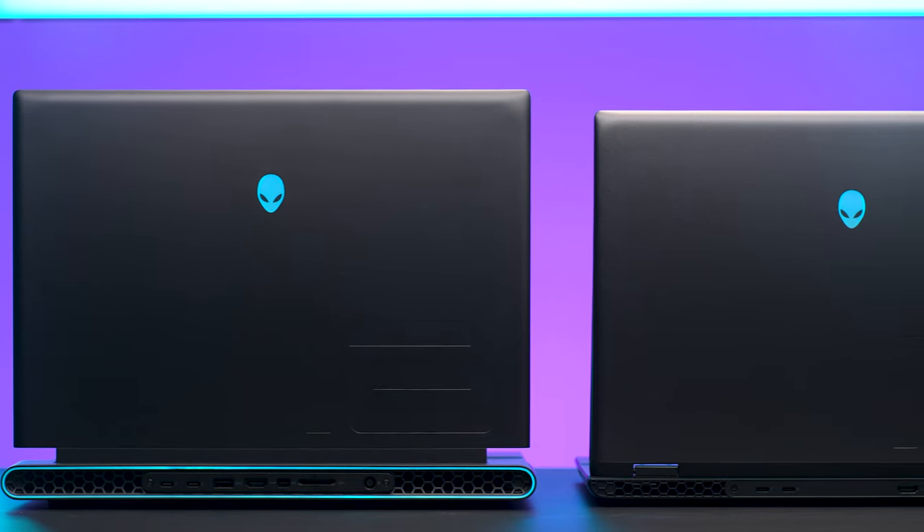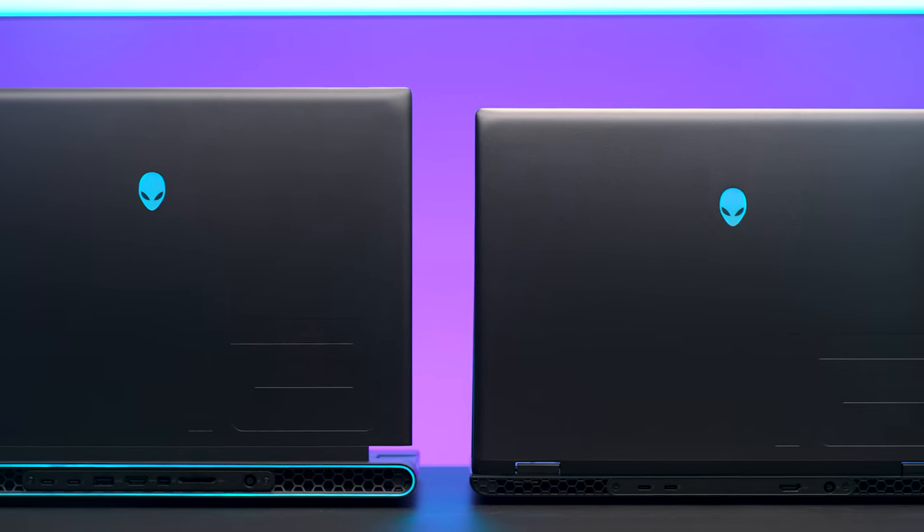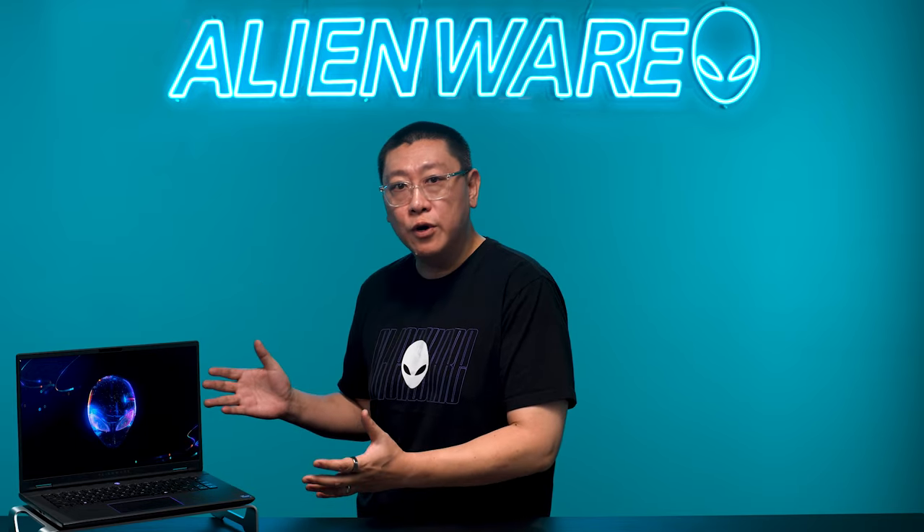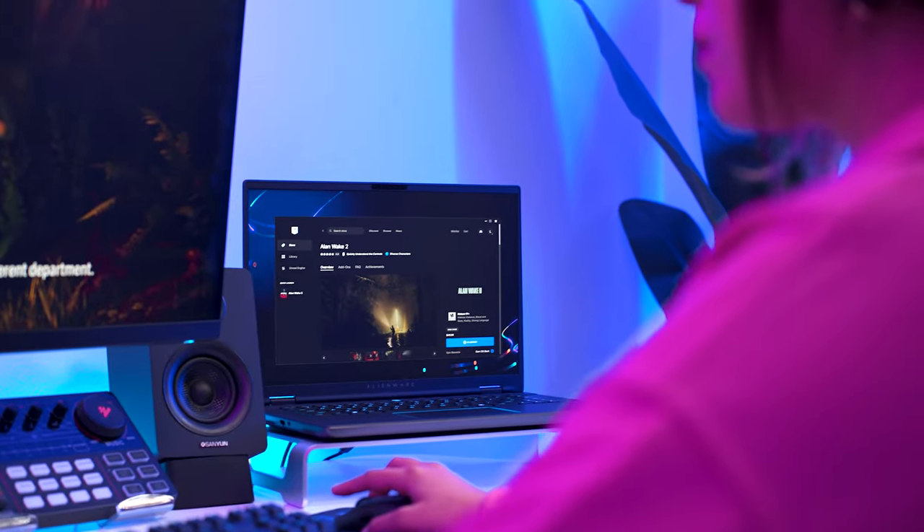To accomplish this, we were determined to build on the performance and thermal design of our existing M-Series laptops, while adjusting the design and features to help the M16R2 blend into any lifestyle.